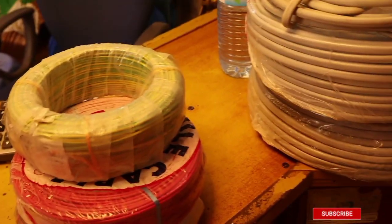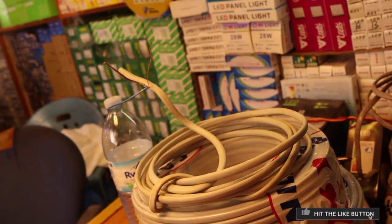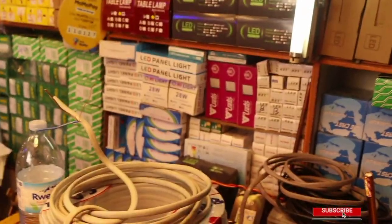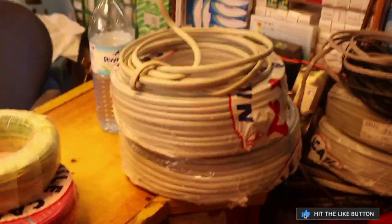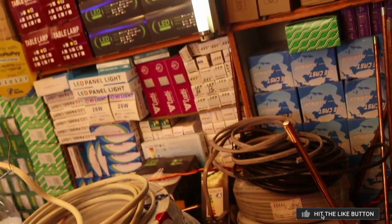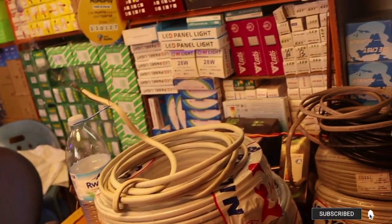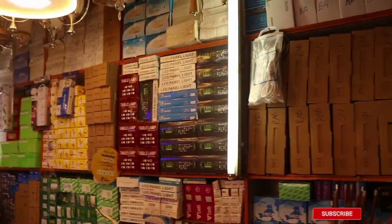Moving on to six millimeters — six millimeter wires are used for cooking, and a meter costs 5,000 Ugandan shillings in apartments. In a bungalow it's actually cheaper, but remember if you're in an apartment you're going to buy everything three times to make the gauge and strength you need. For four millimeter, remember six millimeter is for cookers and four millimeter is for water heaters. Constructing an apartment is no joke — you need these things done properly so you don't keep spending money on the same issues repeatedly.